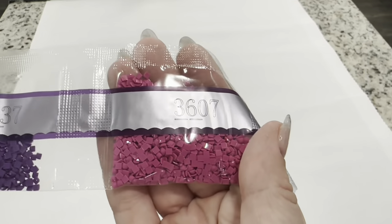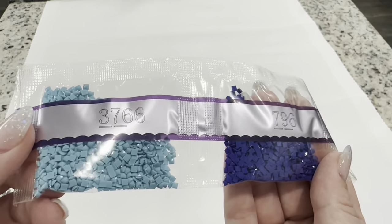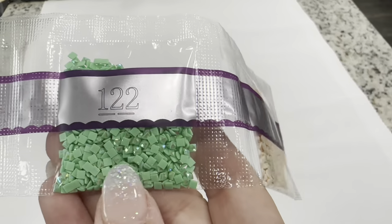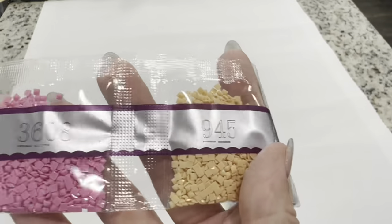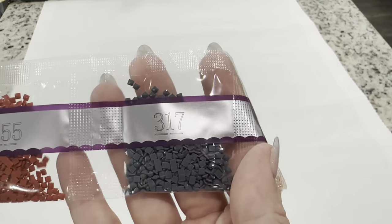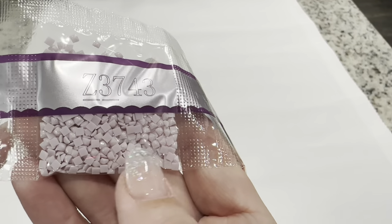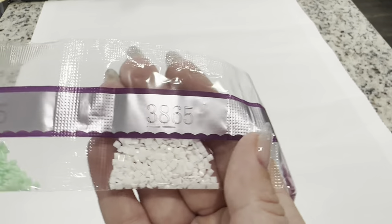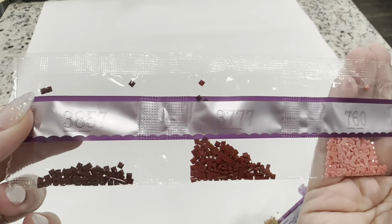Continuing with the drills: 826, 3607, 3837, 745, 796, 3766, 948, 122 our last AB color, 938, 208, 945, 3608, 3042, 758, 317, 355, 356, 409, 536, 509, Z3743 our last fairy dust, 3778, 436, 554, 3865, 955, 760, 3777, and 3857. So these are all of your drill colors.